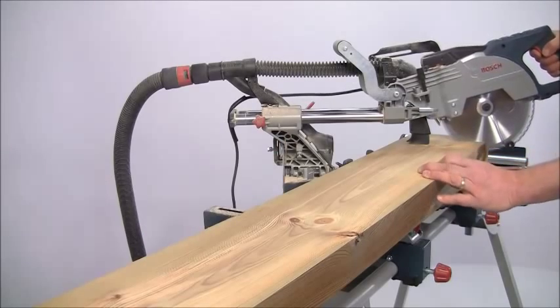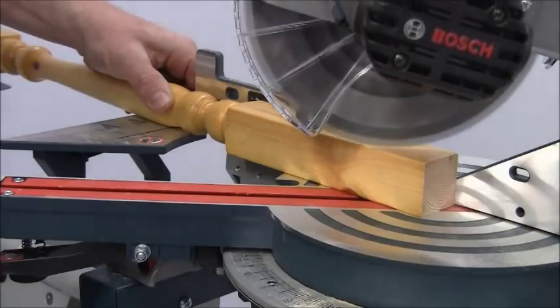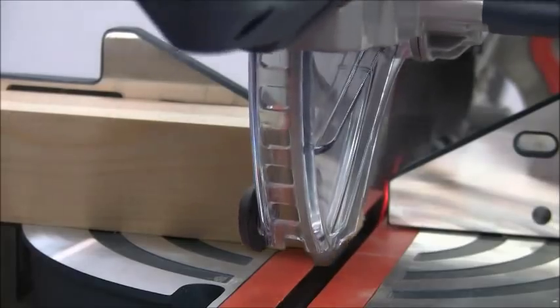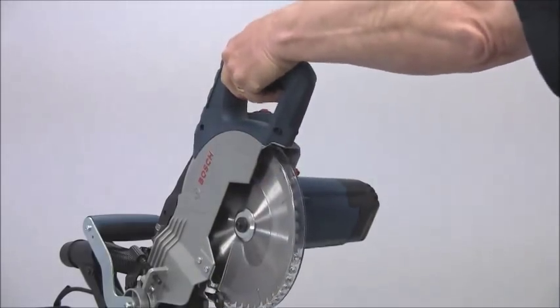The saw is very easy to operate. A large switch on the handle releases the guard which then flips back out of the way as you lower the saw head. This guard is completely clear so you have excellent visibility. The vertical handle and switch positioning make this machine easy to use either right or left-handed.